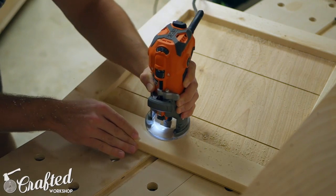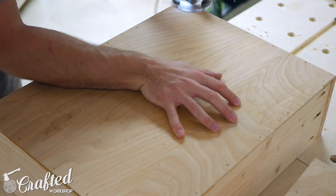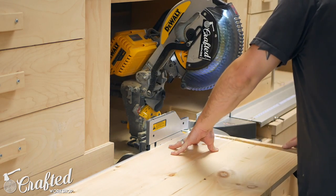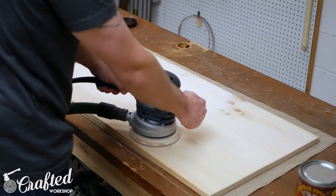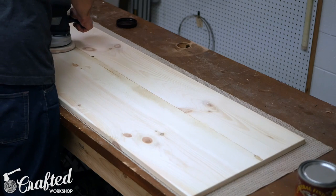Next I rounded over almost every edge of the piece with an eighth-inch radius roundover bit. If you don't have a router you could just as easily break the edges with sandpaper. I trimmed the edge of the top square at the miter saw, rounded over the edges, then spent some time sanding it to 180 grit — going from 80 to 120 to 180 grit — and I did the same for the rest of the pieces of the project.